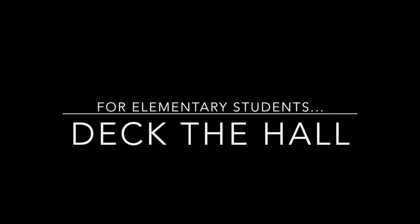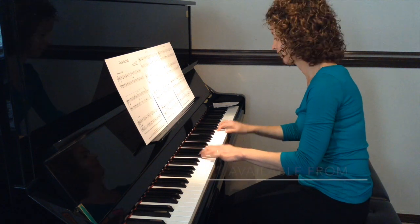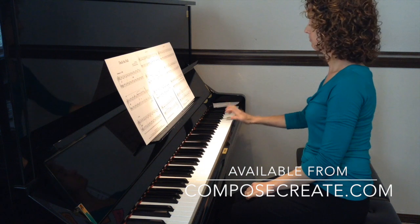Are you tired of elementary Christmas music that's boring? Well, I am too. So here's a fun actual arrangement at the early to mid-elementary level.